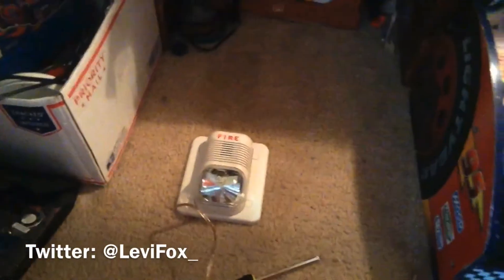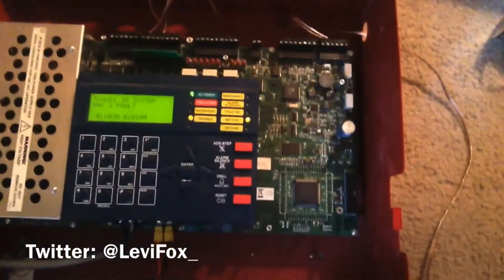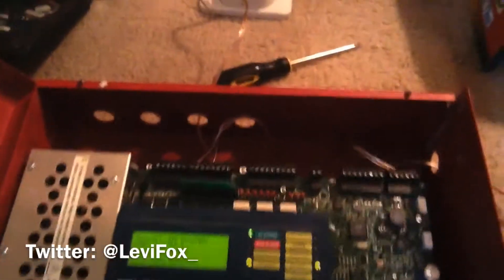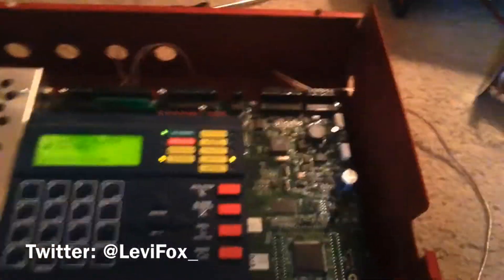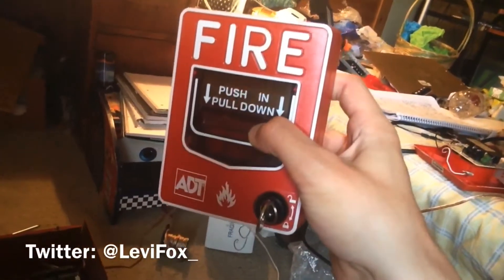This panel also has something over the transformer that was not on any of the 9200 UD, UDLS, or the original 9200. There is a Spectral Alert hooked up, and one thing a lot of people do not know about this panel — or a lot of Firelight panels — is that it has filtered DC.